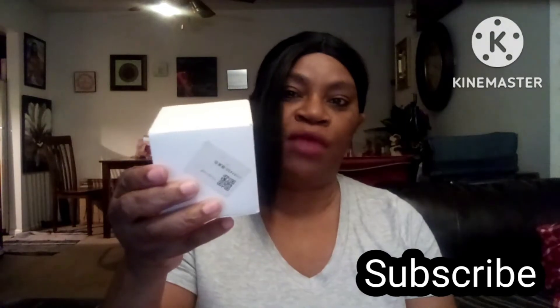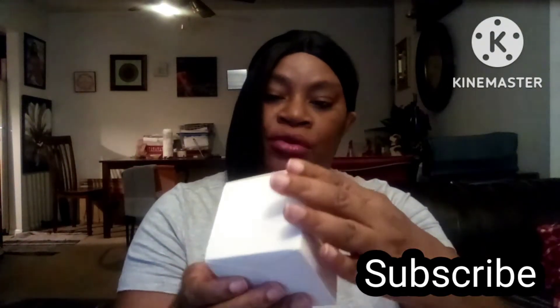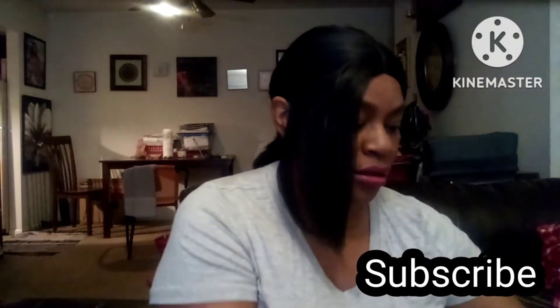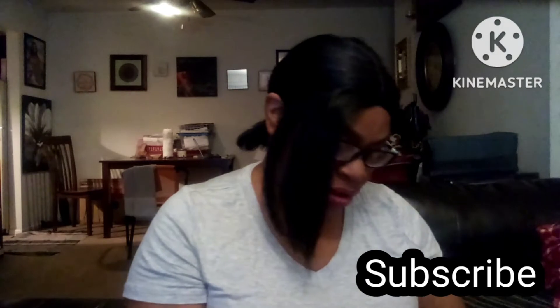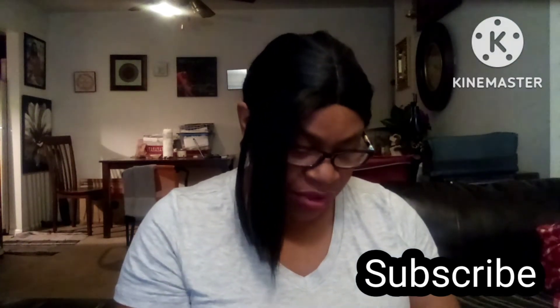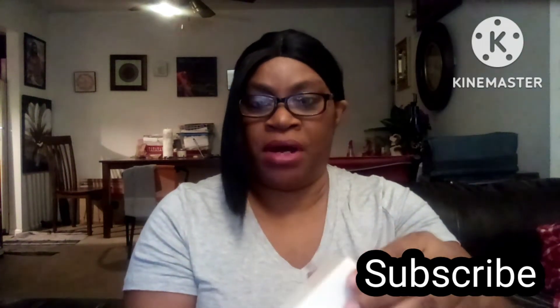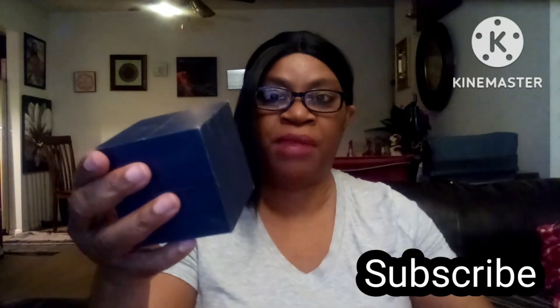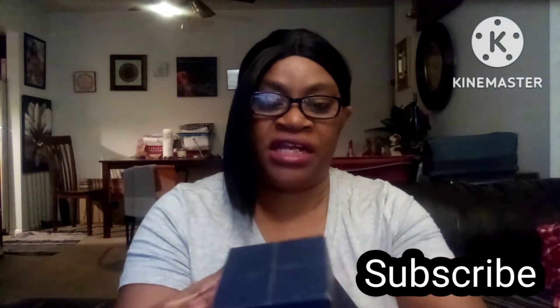Okay, here's what the box looks like — it's just a plain white box. On the top of it, it reads nothing. So I'm going to go ahead and open this box up. It's another box inside of a box. I'm going to take that box out — here's what the box looks like. All right, let's open it up and see what's on the inside.